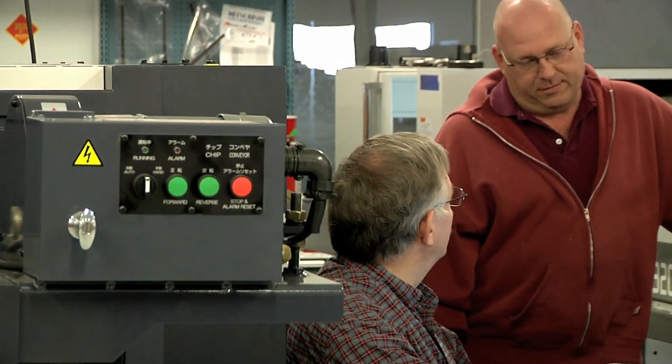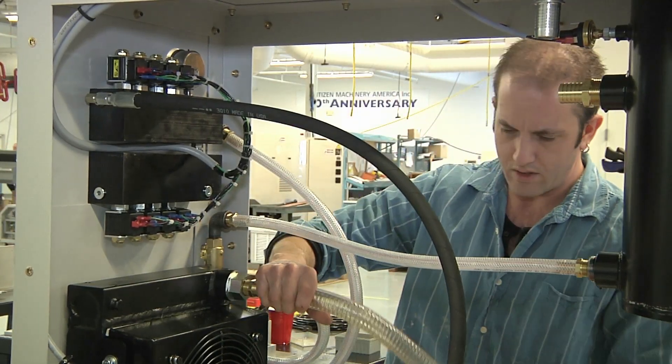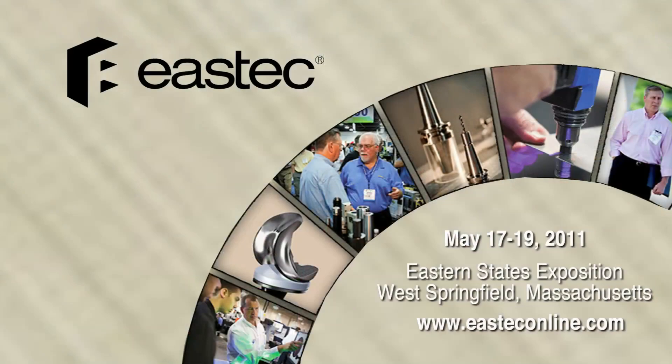And when we do bring in new machines to display, the distributors of the Citizen and Miano machines will bring their customers up there. We'll have customers and distributors coming in from Pennsylvania, New York State, the Carolinas, New Jersey. So it's becoming a big deal for our brand of machines that we sell.